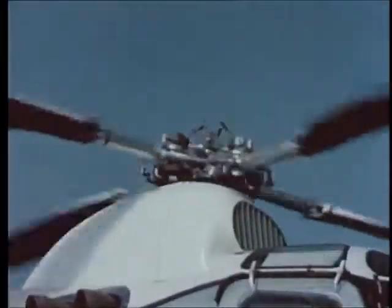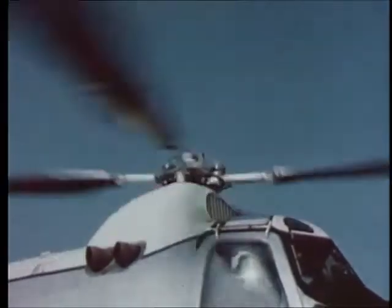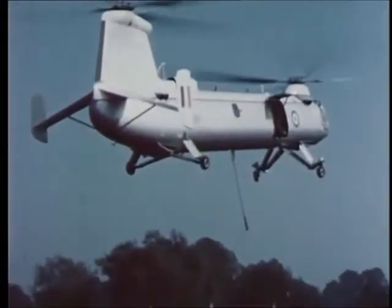The troops travelled in the cabin and the freight — medical supplies for a new casualty clearing station — was carried in a netted load underslung from the strong point.